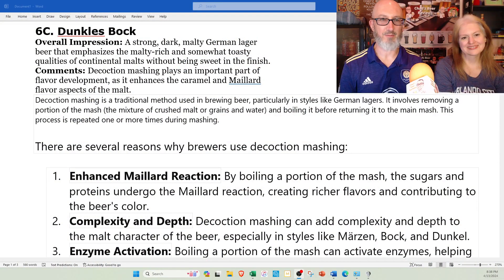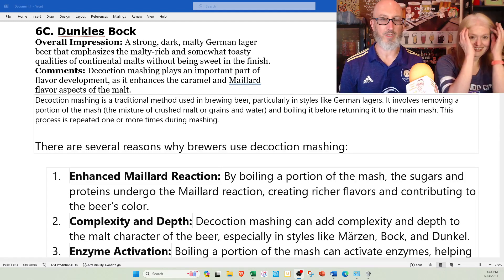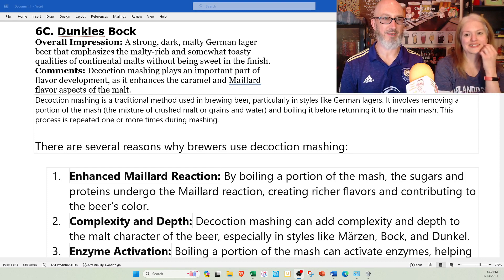Overall impression: a strong, dark, malty German lager. It emphasizes the malty, rich, and somewhat toasty qualities of continental malts without being sweet in the finish. Decoction mashing plays an important part of flavor development as it enhances the caramel and Maillard flavor aspects of the malt.